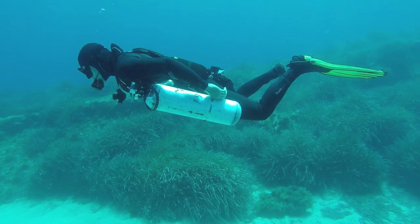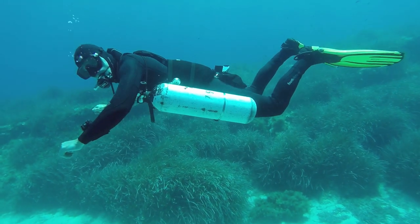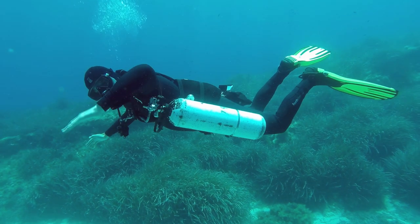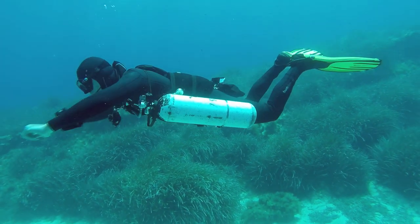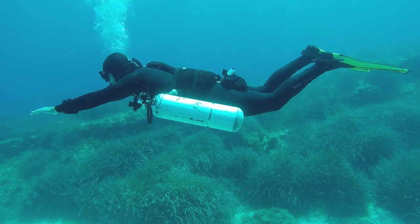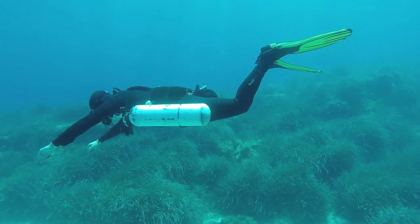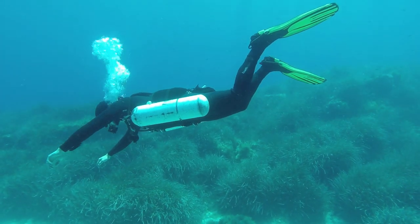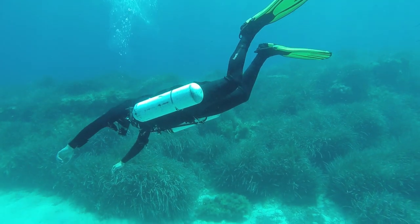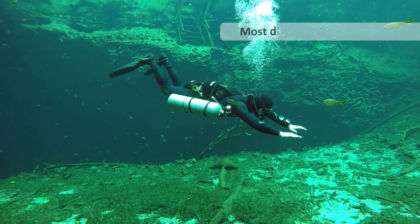Most divers never stop moving while they're underwater, so they don't really understand what the fin's doing on their foot. It all matters when you do a trim check and you relax everything using a streamlined piece of equipment. As you relax, you breathe shallowly, and then you see what happens to those fins. If they rise, then that means they were rising all the time, and you were counteracting that as you swim.